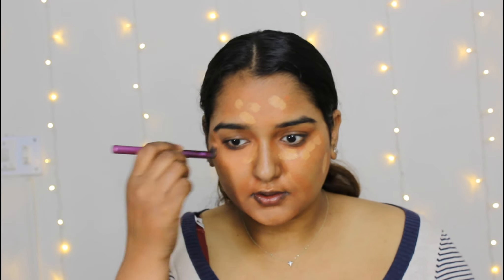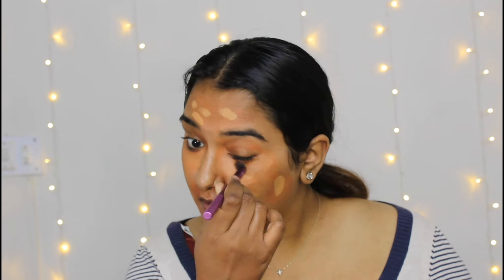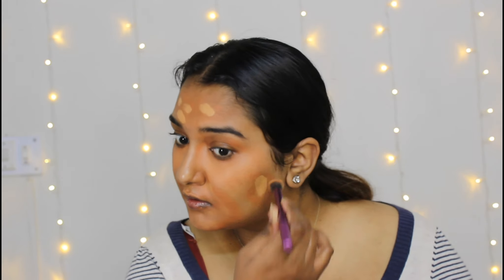Always remember that you should invest proper time in your foundation step because this is the key for your whole makeup. Always blend your makeup perfectly. If you don't blend well, even the best products will look patchy — after a while it will look grey or oxidized and crack.